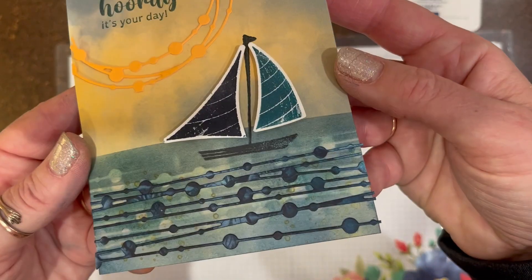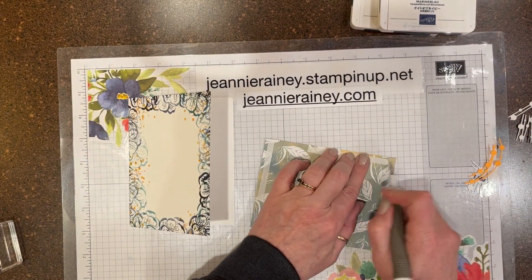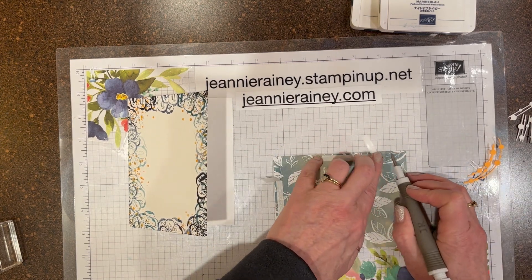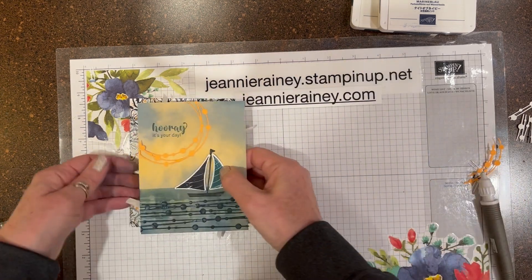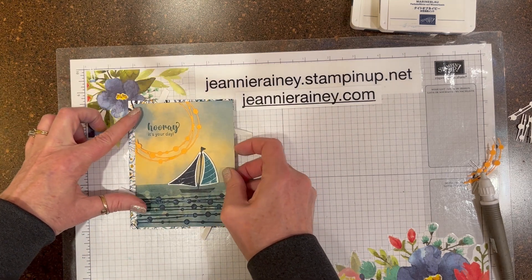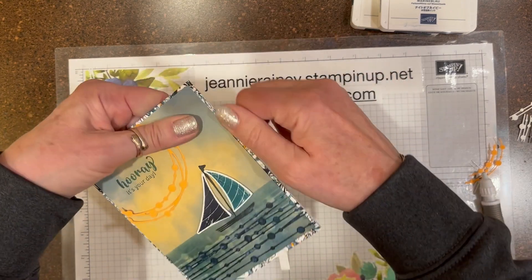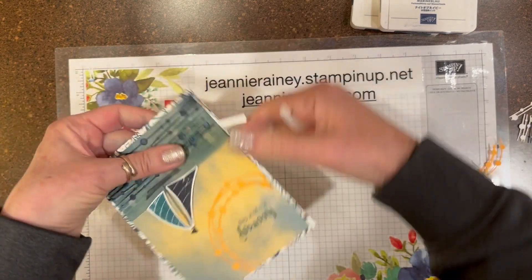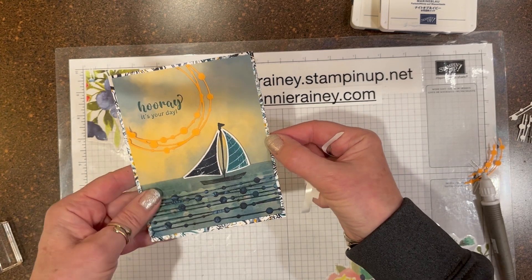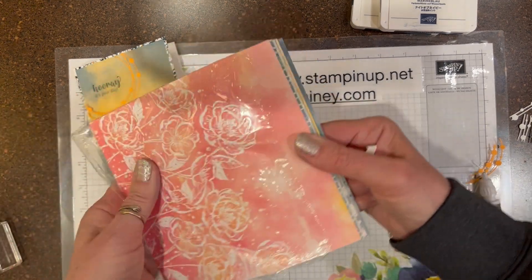I'm going to give it a closer look, touch it to my card base, and take my flaps. It's perfectly positioned — I like it! What do you think? That is using the Designer Series paper that came with the suite — beautiful, beautiful papers.